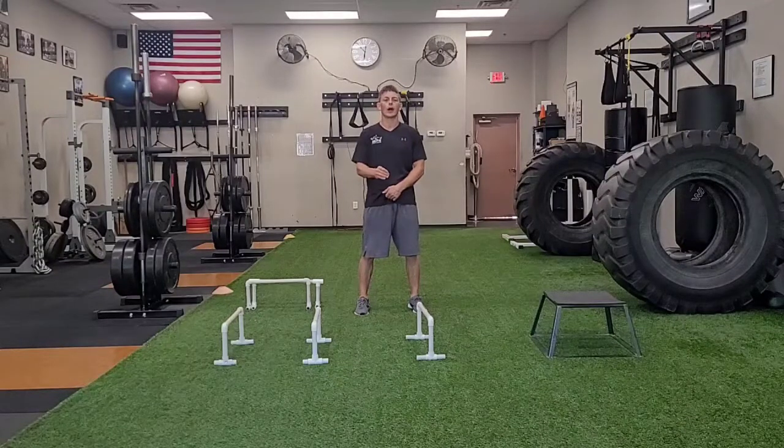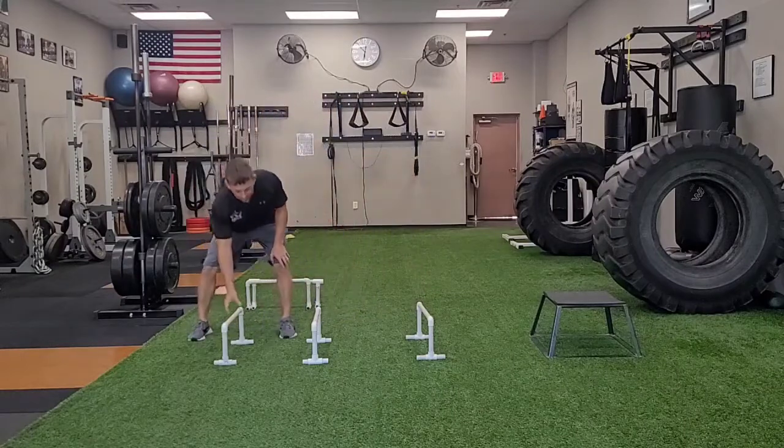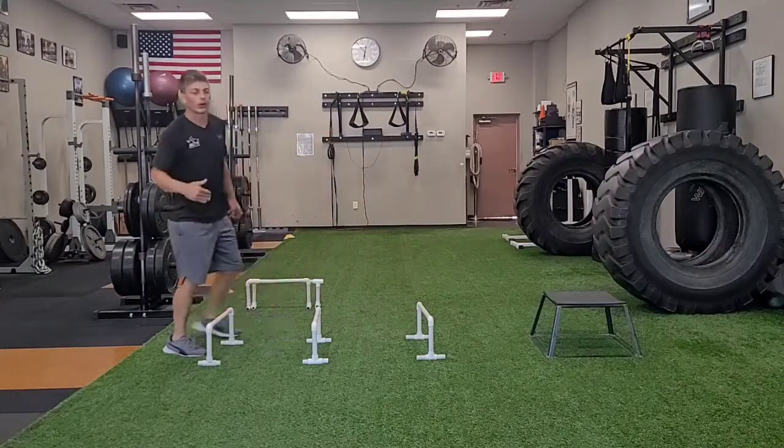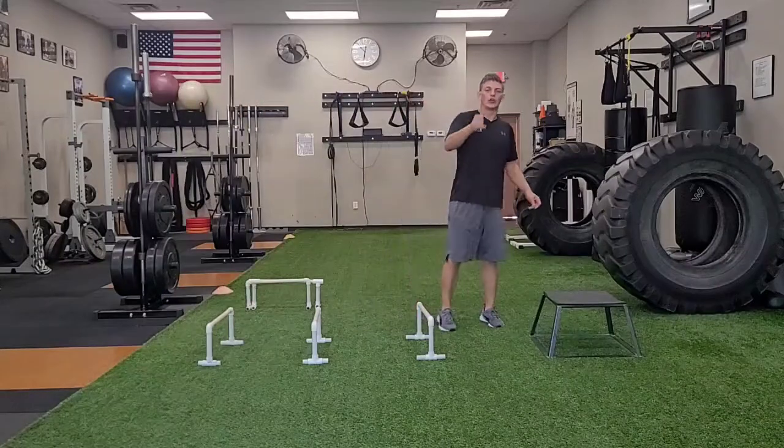One leg, quick hurdle hop, plus box jump. I'm going to start here with three hurdles, and what we're going to do is hop over each hurdle and then jump up onto the box.